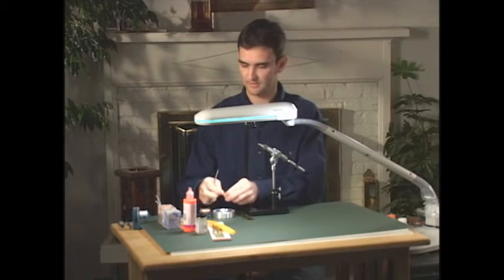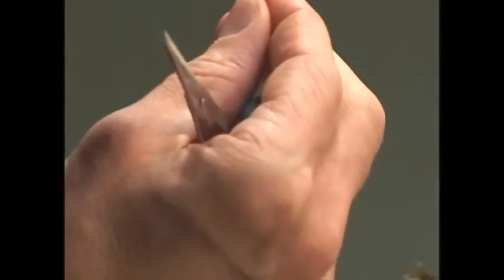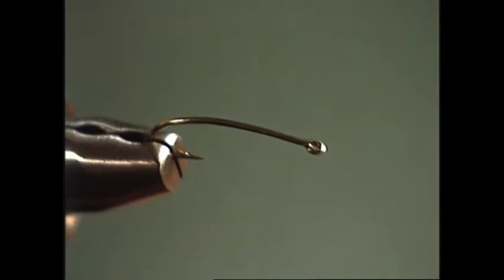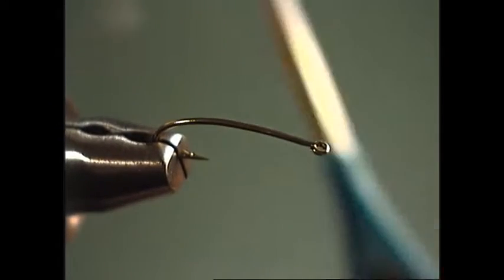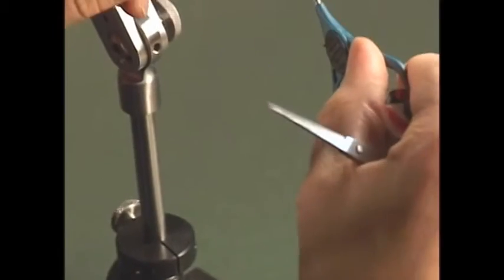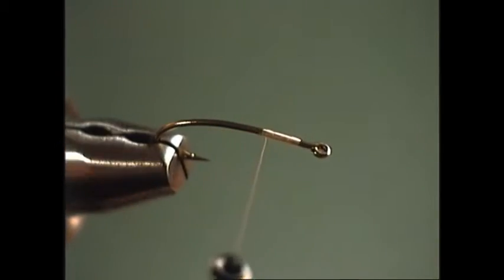The hook we're going to use for this is a 3x long nymph hook, which just allows us to do the little bit longer body that the stonefly has. We'll go ahead and position that in the vise and work with a beige colored ultra thread — just a tan color, something fairly neutral that matches most of the other colors on the pattern. We'll get our thread started and wrap it back so our thread is directly above the barb of the hook.